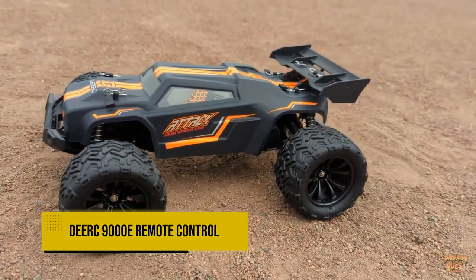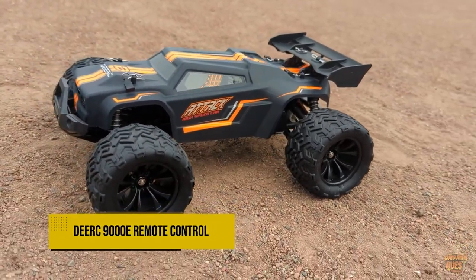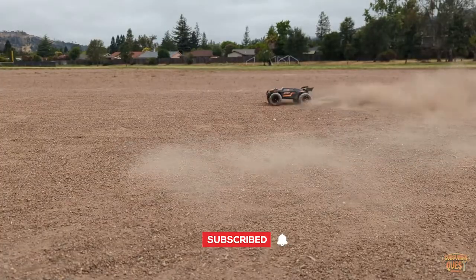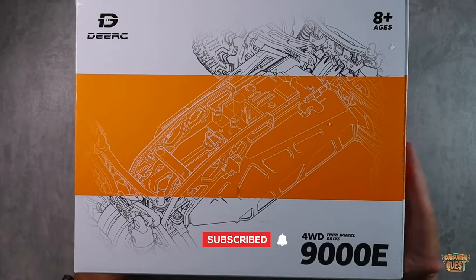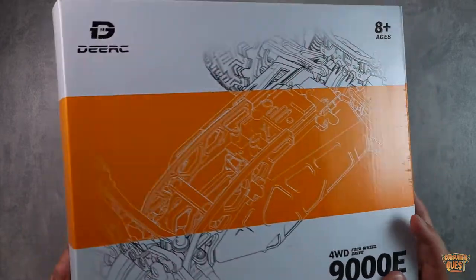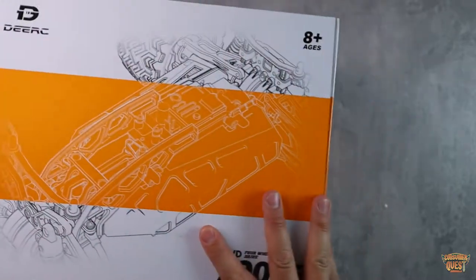What is going on guys, so today we are checking out the DRC 9000E. This is a four-wheel drive remote control car — an off-road monster. It's designed for ages 8 plus, but for those of you who are younger and experienced RC car drivers, this car is an absolute blast to drive. This thing is an absolute gas to get going. Let's just open the box up.